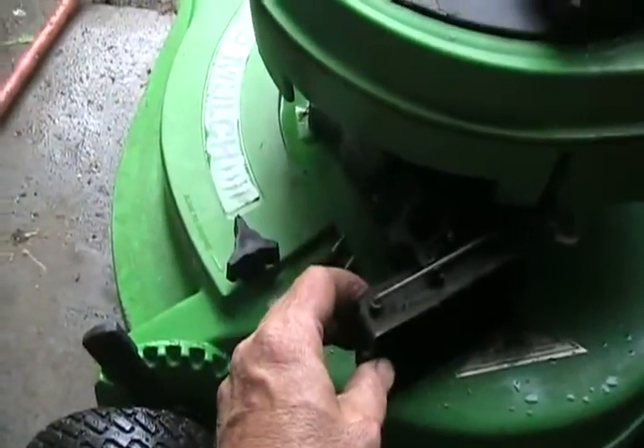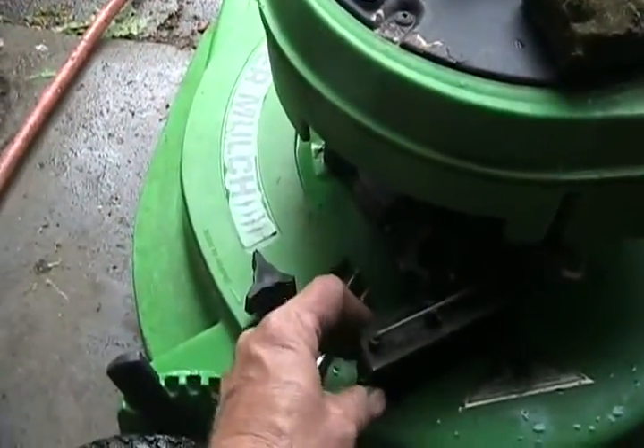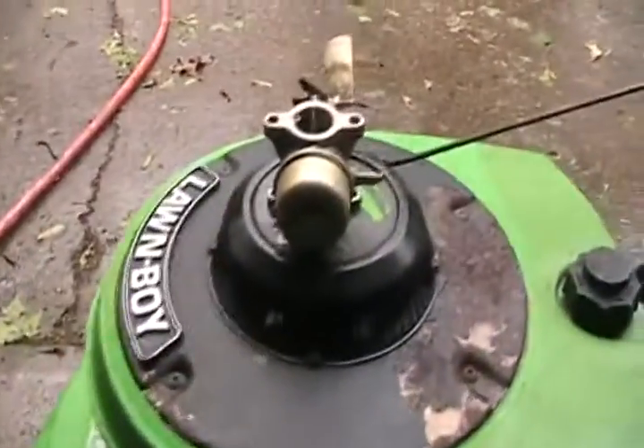I also noticed when I had it tipped that the crankshaft was dry and rusty, which means the crank seal is good, so that's got a good chance of starting. I just checked the reeds in there and they look good — no debris in them and they're closing properly.